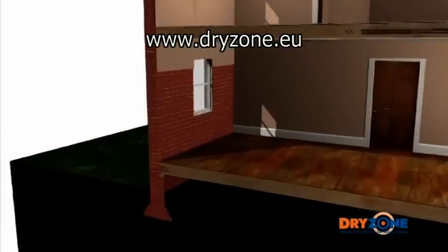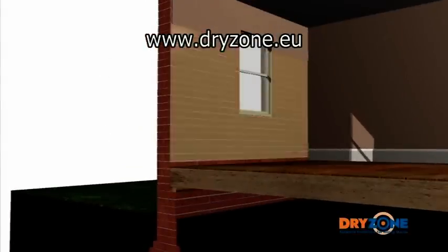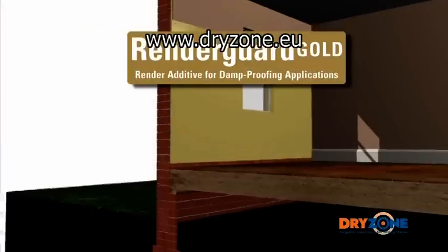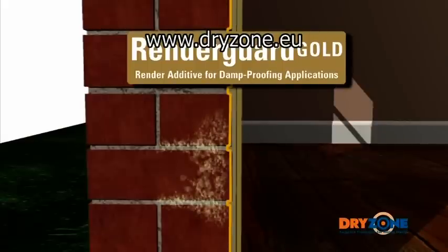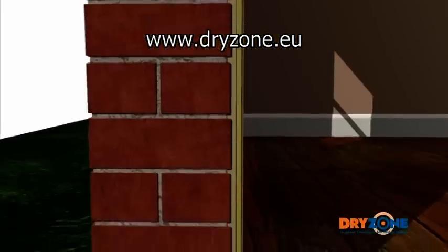Once the new dry zone damp proof course is in place, the wall will need to be re-plastered. Two coats of sand cement render incorporating render guard gold should be applied. This specially designed plaster work prevents the passage of hygroscopic salts from the underlying masonry. A layer of finishing plaster is then applied to give a smooth surface for decorative purposes.